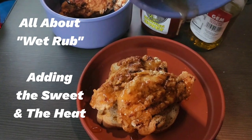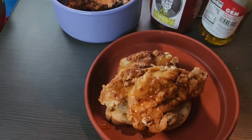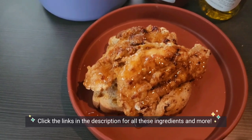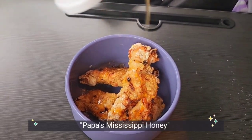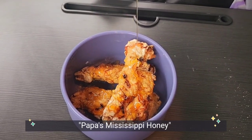First we're going to add the sweet, then we'll add the heat. The last step will be to add your favorite seasoning blend — my personal favorite is Tony's Creole seasoning. If you like more oil you can add that here too. First, take your air-fried chicken tenders and place them in a bowl. I'm adding an amazing honey that we got at our stop at the corner market in Jackson, Mississippi.